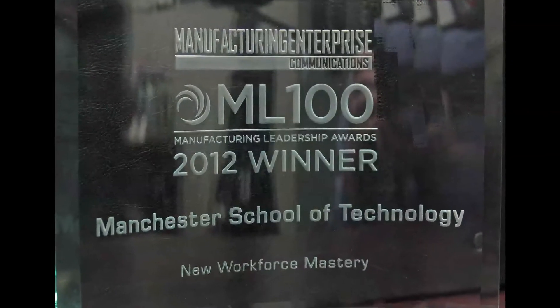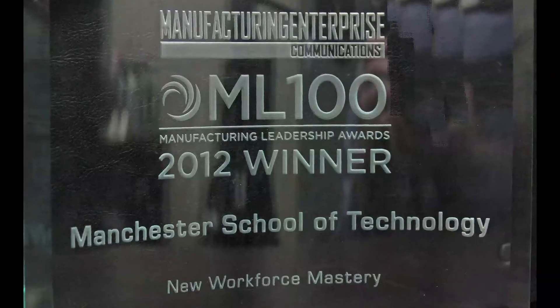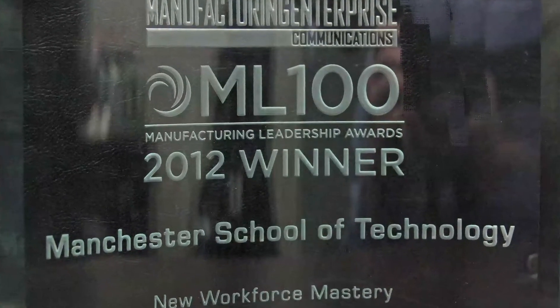When I was talking with Terry Moody at the ML100 Awards, he said that he worked for a company that made a great 3-in-1 machine. And I said nobody makes a good 3-in-1 machine — I never had a company that could do all three processes simply and effectively and efficiently.